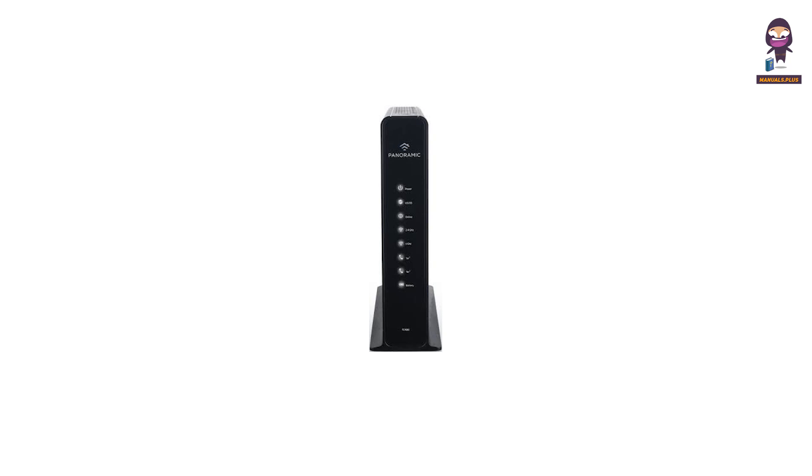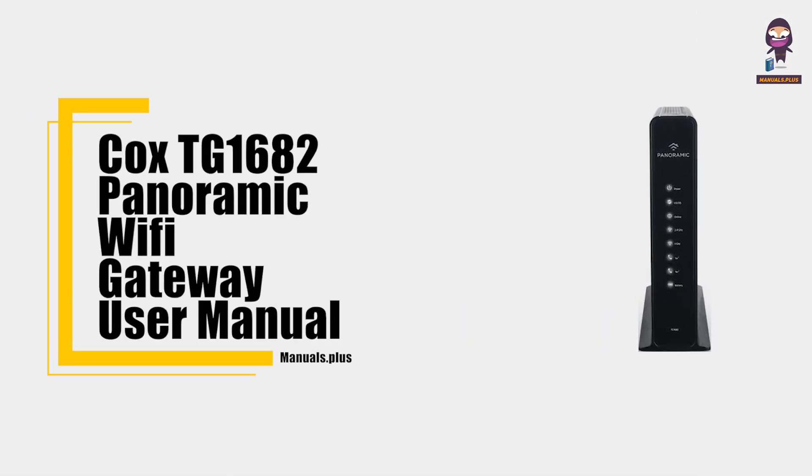Hey everyone, in this video we're going to take an in-depth look at the Cox TG1682 Panoramic Wi-Fi Gateway User Manual.